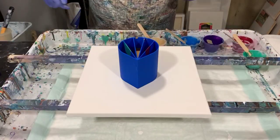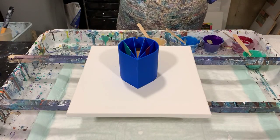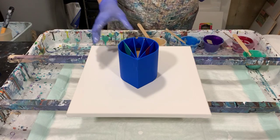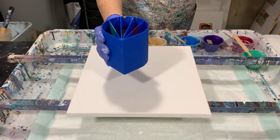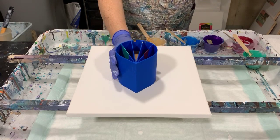Hi everybody, it's Deb from D&D Art Gallery. Today I have a 12 by 12 inch canvas that I'm going to do a ring pour on. I'm going to be using my five chamber cup that I purchased a couple weeks ago and I already have my paints in the cup.